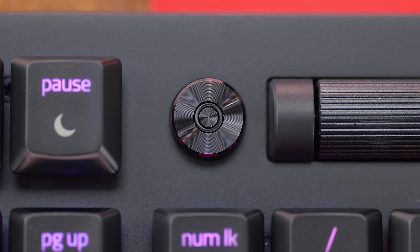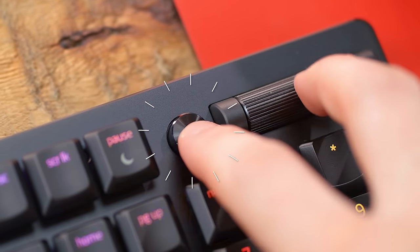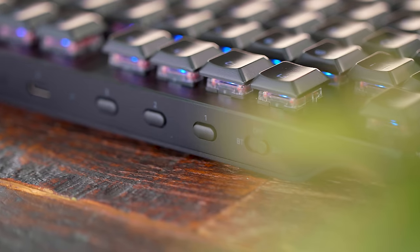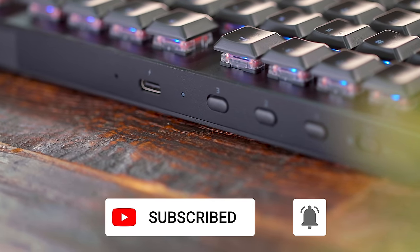Next to that is what they call a media button. Tapping it is a play/pause toggle. Double tapping lets you skip songs on Spotify or something. Tapping thrice takes you back to the previous track. Since it's a wireless keyboard, you can connect via the HyperSpeed dongle. There's also Bluetooth 5.0 built in. On the back, there are three quick buttons that let you connect to three devices at once, so you can just pair and switch automatically.